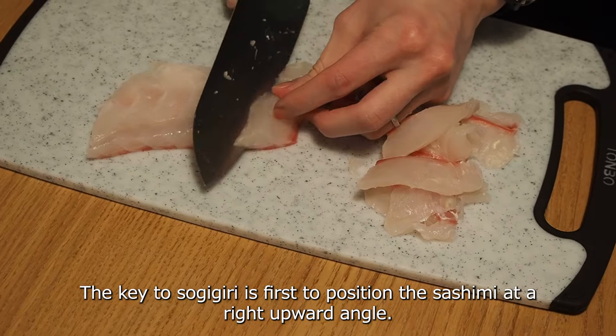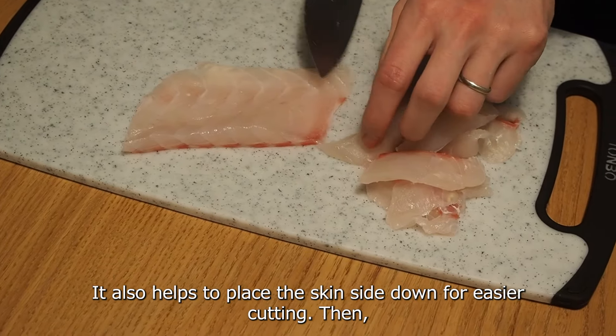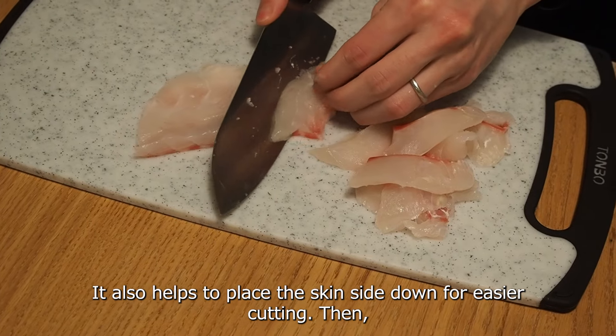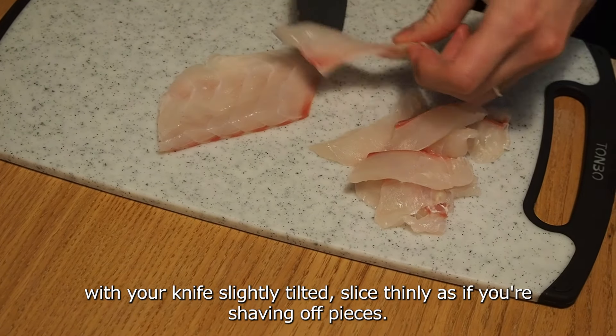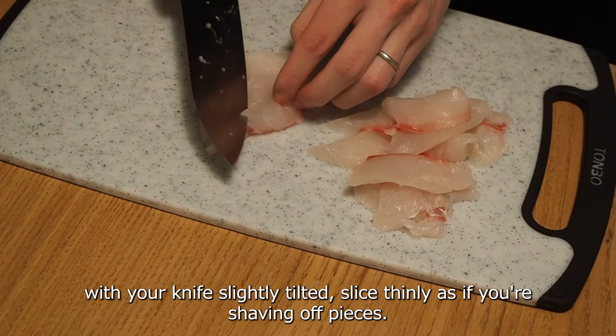The key to sogigiri is first to position the sashimi at a right upward angle. It also helps to press the skin side down for easier cutting. Then, with your knife slightly tilted, slice thinly as if you were shaving off pieces.